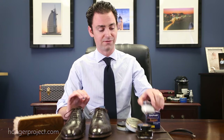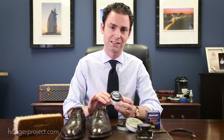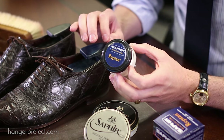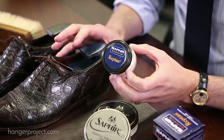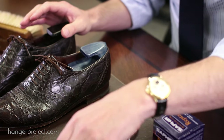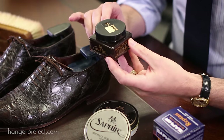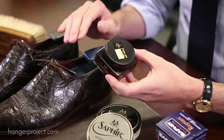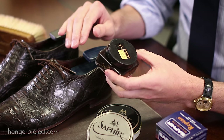I'm going to be using the Saphir Reptin, which is a water-based conditioner with a little bit of waxes that uses a lanolin oil from sheep in order to condition the crocodile. Then if necessary, you can use a pigmented cream polish such as the Saphir Pommadier cream to add pigmentation if there's any type of discoloration or scuffing.